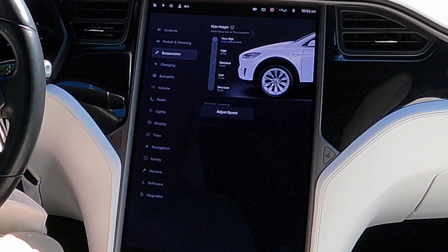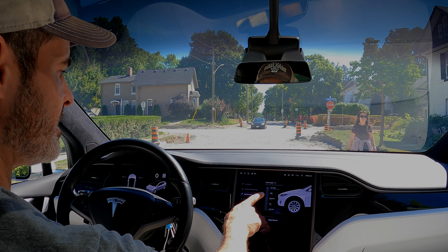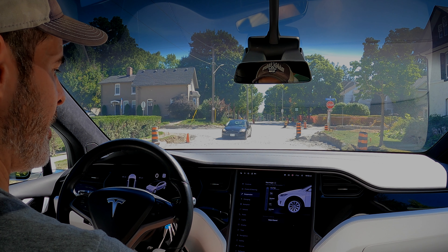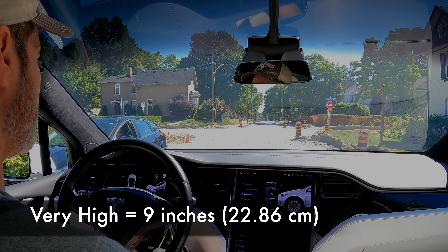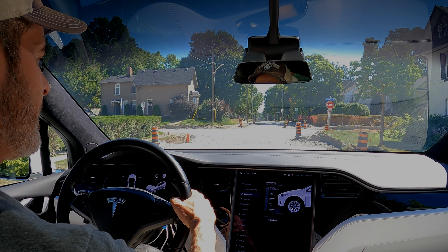Now it will keep this height until we reach 24 kilometers an hour, and at that point it will lower it. To indicate how high very high is, I think it's something like 23 to 24 centimeters.